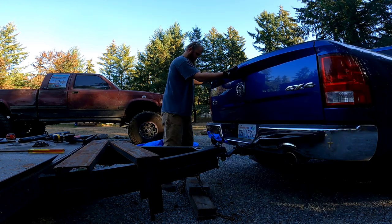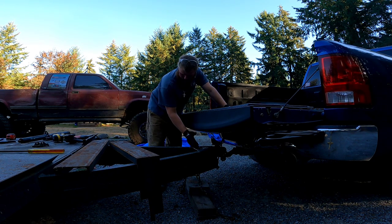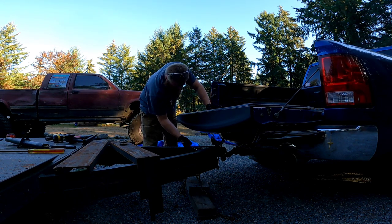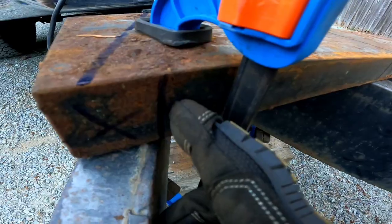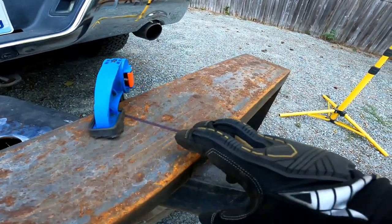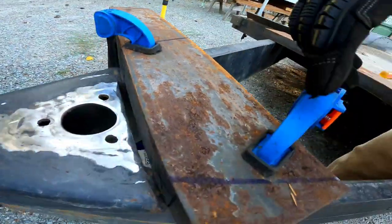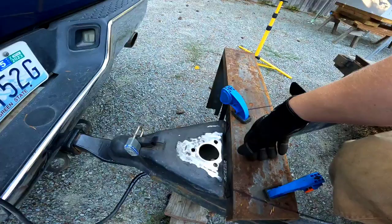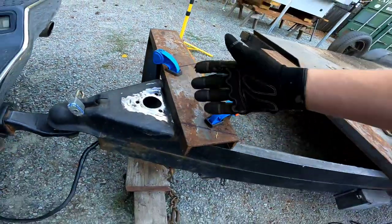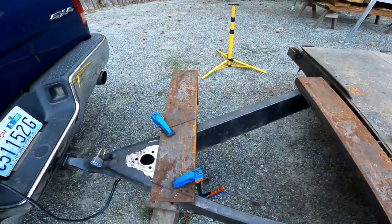Now that I've absolutely ruined this tarp, we can do the next part. You can see where the predicament was — it was hitting right here. The plan is to weld down the sides, have this piece drop down in, with a little bit on the sides and a little bit that overlaps over the top so I can weld all the way around and down. Just so it's extra beefy — I could probably just put a plate right on top and it would be fine, but I'm gonna make sure this is not going anywhere.